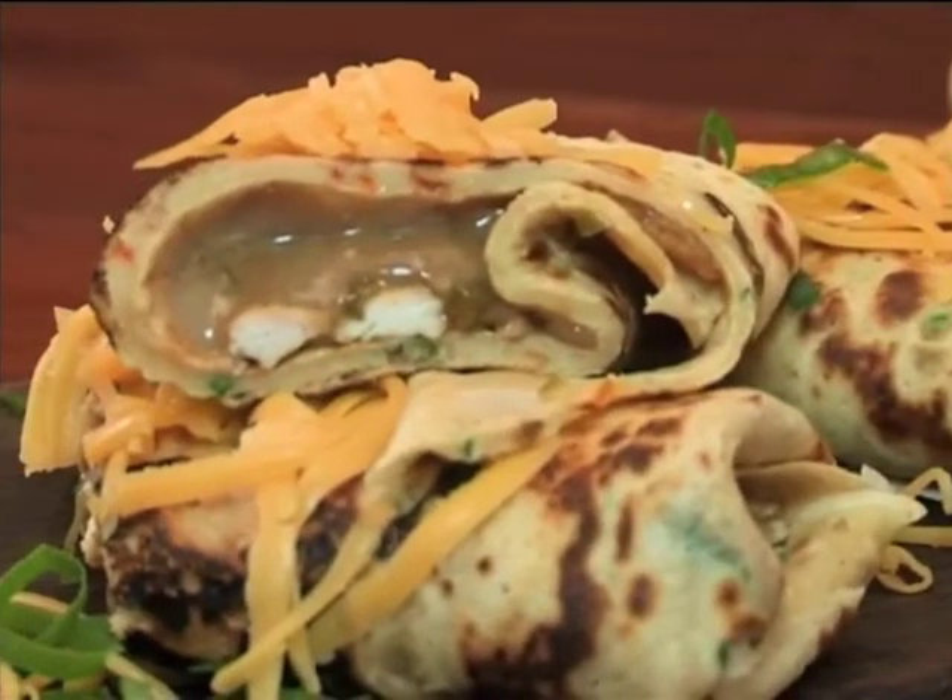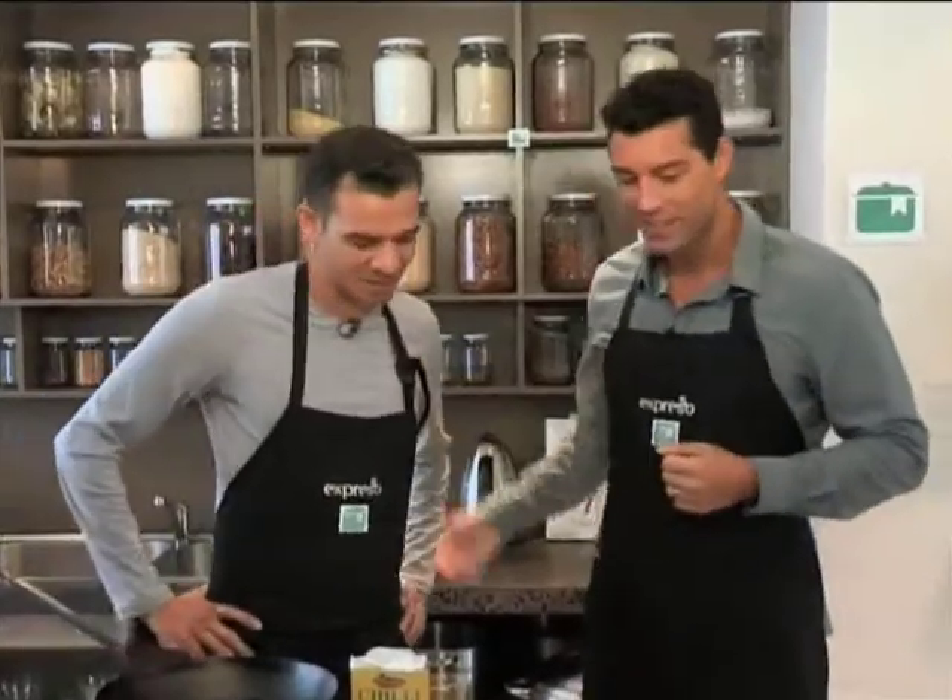Stepping into the recipe kitchen this morning with Chef Cohen, where he shares one of his favorite recipes with us. Today we're going to take an old classic and he's going to put his own personal spin on it. I'm excited for this one, my friend, and I am as well.